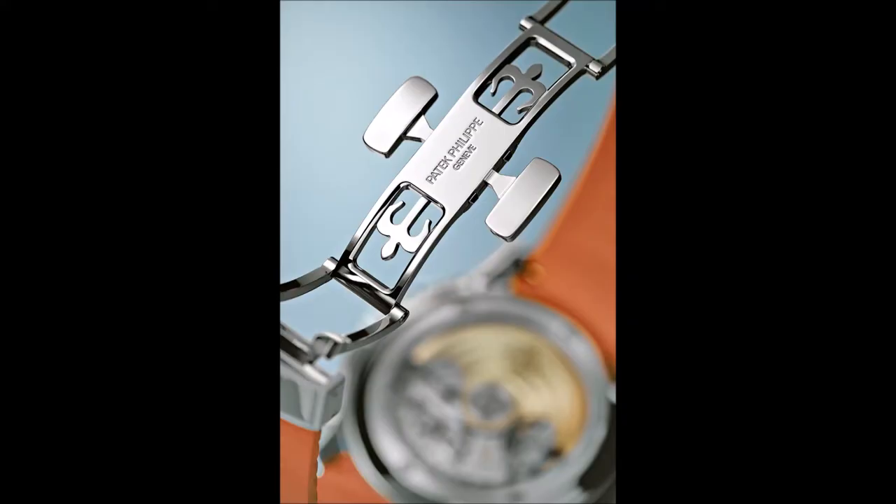The clasp closes softly and securely, and the crown has a solid and sumptuous feel — both are exceptional in their operation. The youthful, dynamic spirit of this sporty timepiece extends to every last detail.